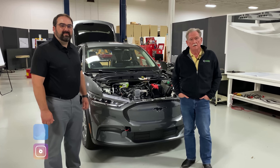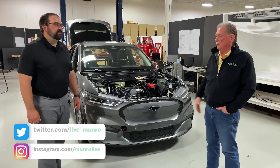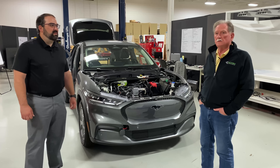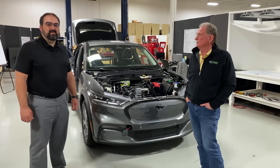Hey boys and girls, welcome back to Monroe & Associates. Here we are again with the Mach-E and with Ben. What we're going to talk about today is a little bit about the doors on the Mach-E, and we're going to compare them to the Tesla.